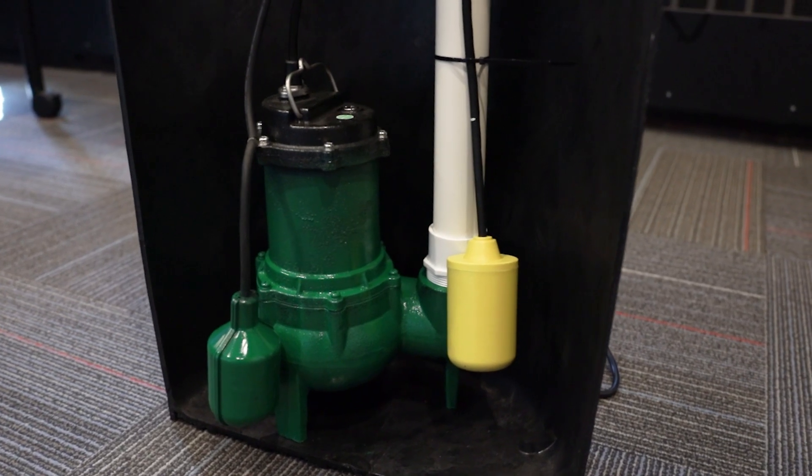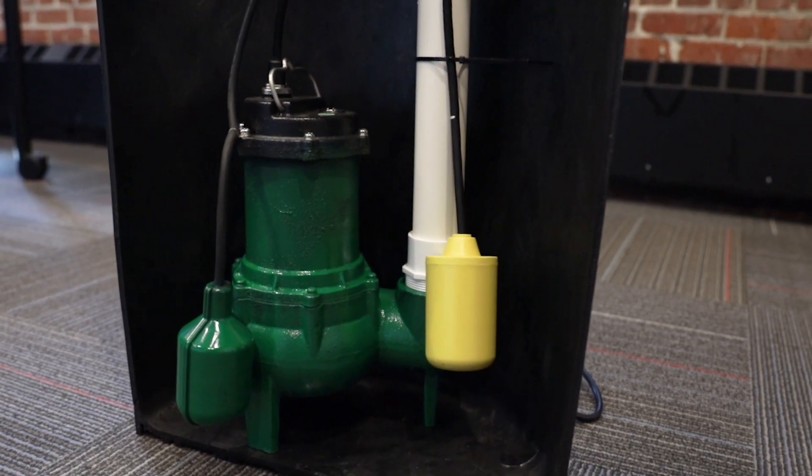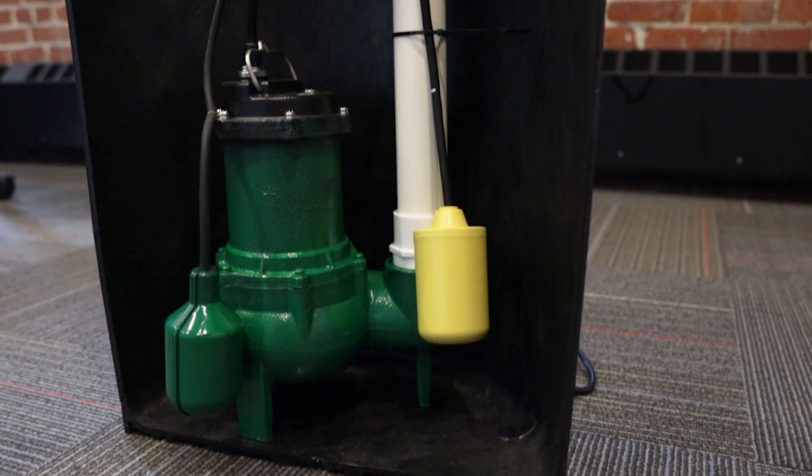A sewage ejector pump is a type of pump that moves wastewater and sewage from a building's lower level to a higher level, like a main sewage line. Sewage ejector pumps are commonly used in basements and lower levels of buildings to pump the sewage away from your building.